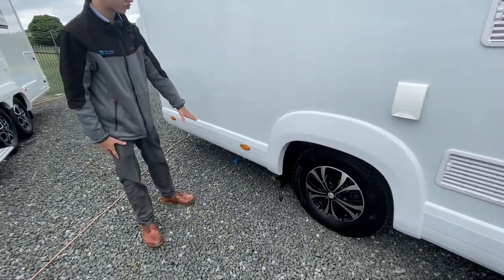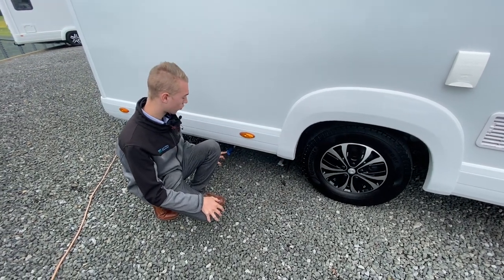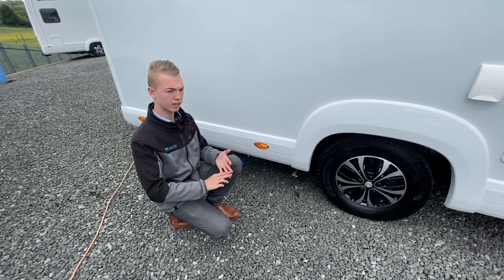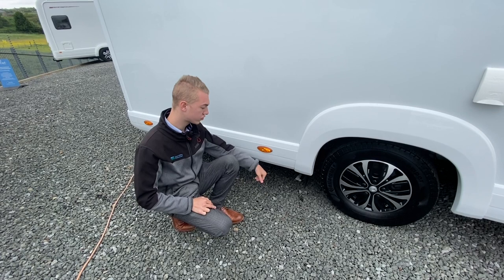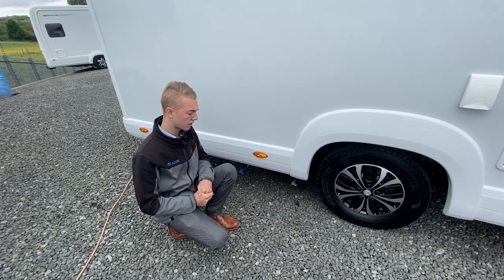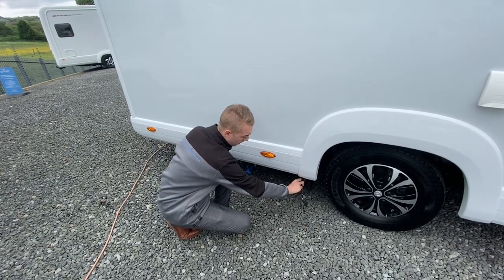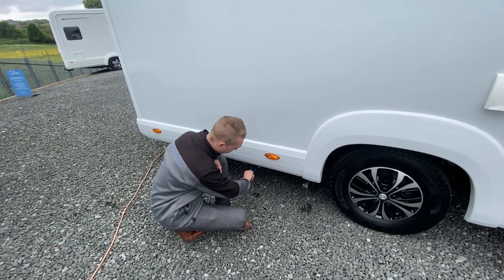Coming back behind the driver's wheel, you've got your waste water and your fresh water taps. Fresh water you fill on the back; drain off here. Waste water is all the water you've used — dishes, handbasin, shower — all goes to a tank underneath. With these two taps, drive over a grid (usually at the motorhome service point on the way out of a site) and open them up to drain off your waste and fresh water.